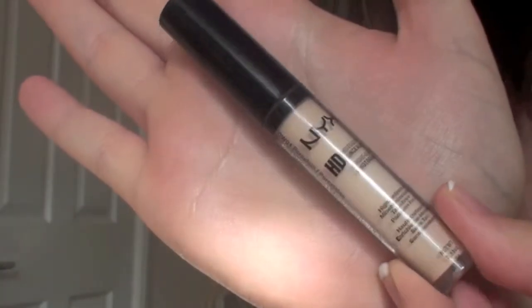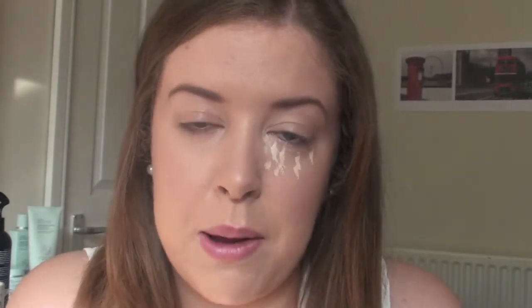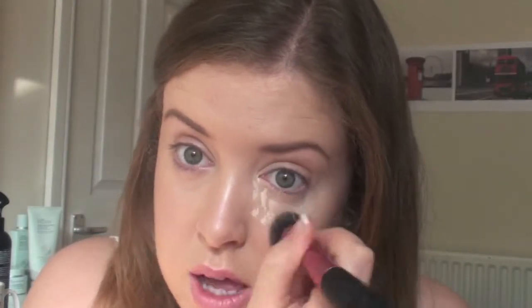So I'm going to do one eye and leave the other one without anything on it. Now I've done that, I'm going to use my NYX HD Photogenic Concealer in CW01 and just dab that under my eye. Then I'm going to take my Real Techniques Stippling brush and just blend it in using sweeping motions and little circles as well.